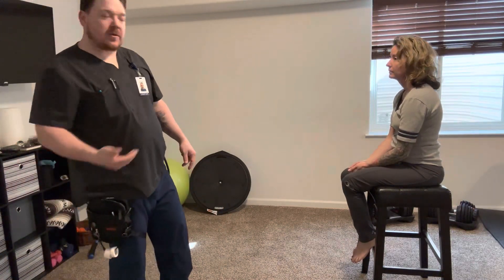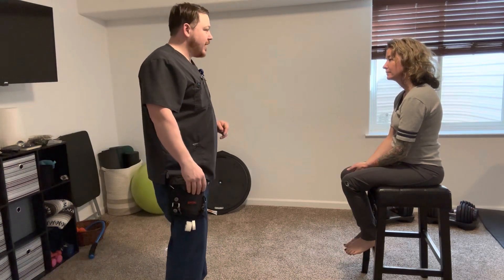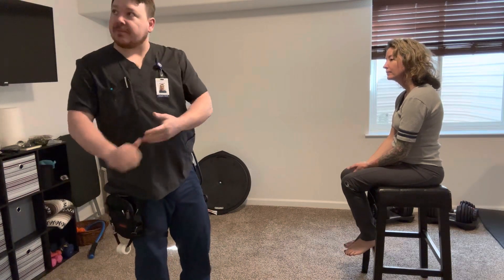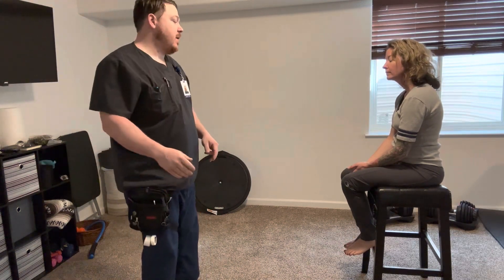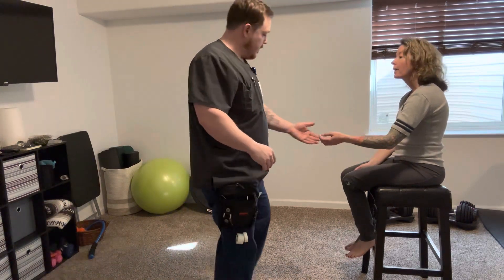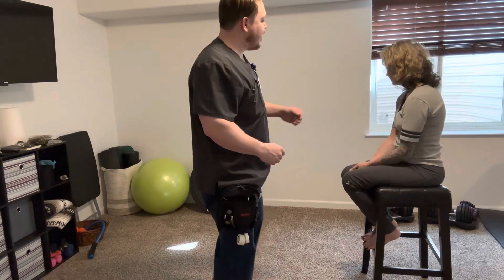First I knock on the patient's door and come in and introduce myself. Hello, Ms. Hayden. I'm Noah. I'm going to be your nurse taking care of you today. I'm going to perform hand hygiene, provide some patient privacy, and then verify my patient's identity using two forms — name and date of birth. I'm Sarah Hayden, July 4th, 1980. Okay, thank you, Ms. Hayden.